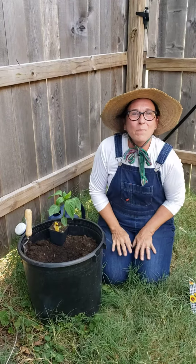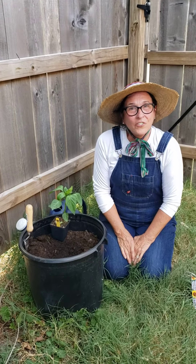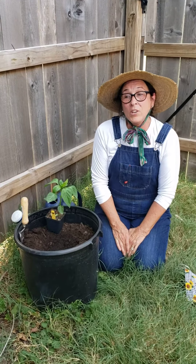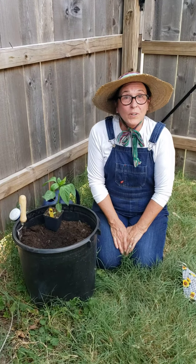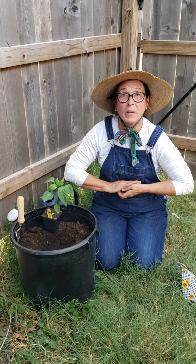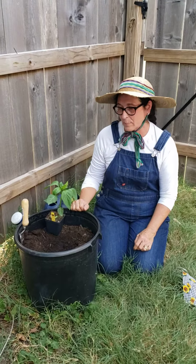Hi, I'm Williamson County Master Gardener Judy and today we're going to plant a pepper. When you plant your pepper, make sure that it's a cloudy day like today or you're doing it in the evening so it won't have so much stress when it gets transplanted.